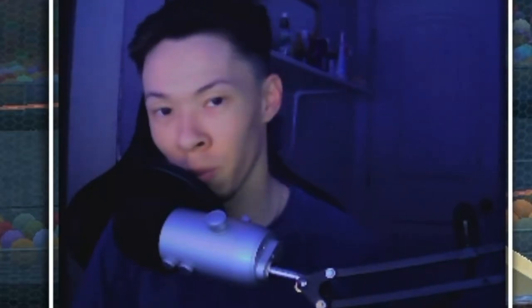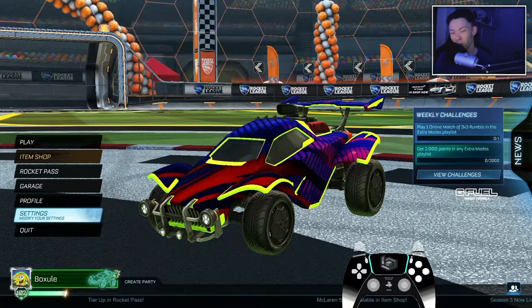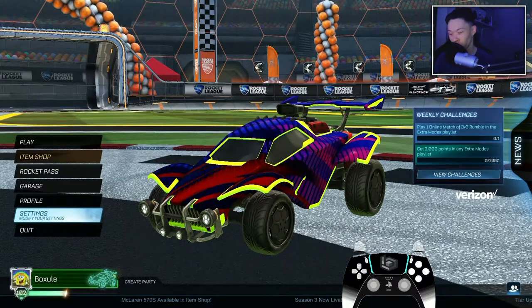Well, hello there, my fellow people. You might have just seen NRG Justin just called me. He asked me, Bok Sul, teach me how to aerial. You know what I told him? You're good, kid.